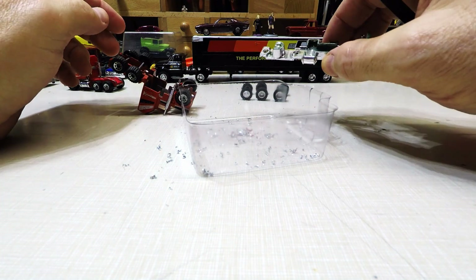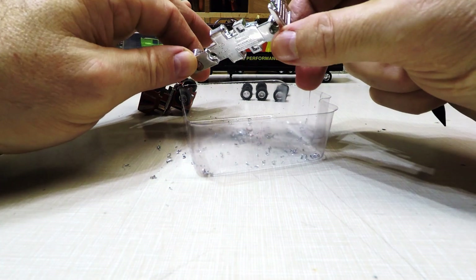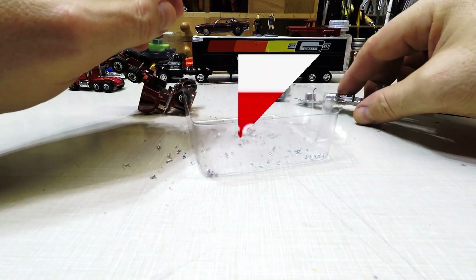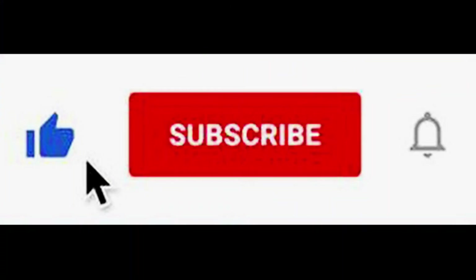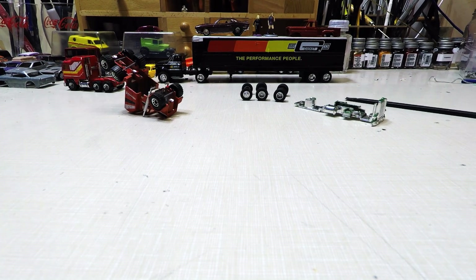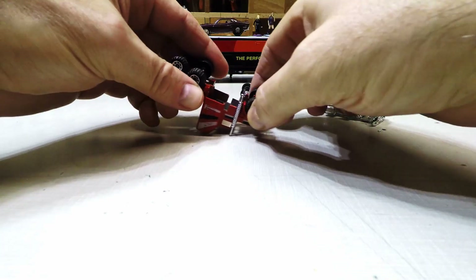I'll strip all that off and then do the Molotov chrome on it. I've got the refill on its way in. I'm going to strip this down and then use the airbrush — thank goodness I've got an airbrush compressor on its way in — and I'll go ahead and shoot that. I'll clean up these little shavings that fell out.